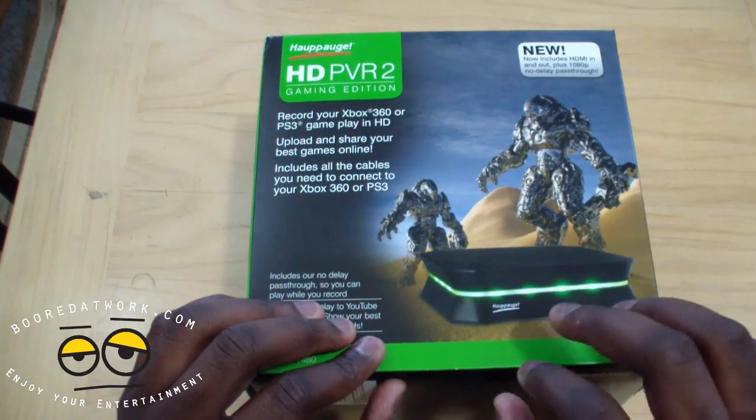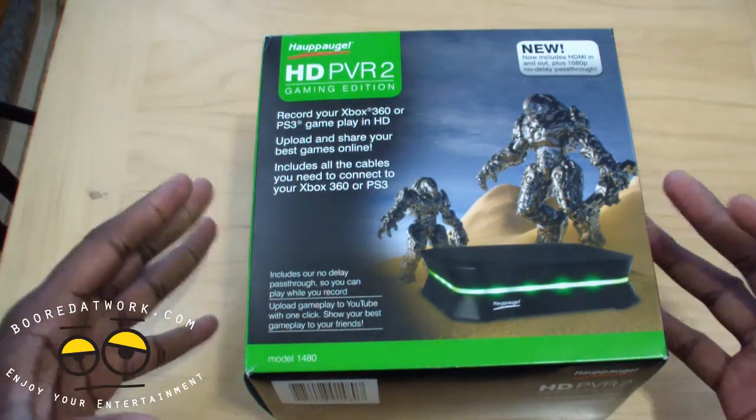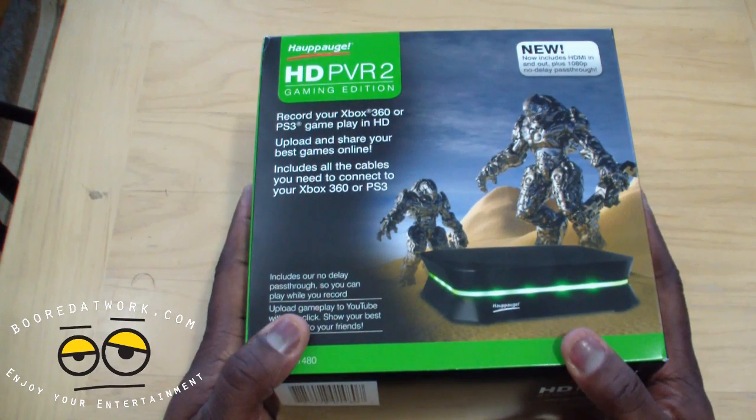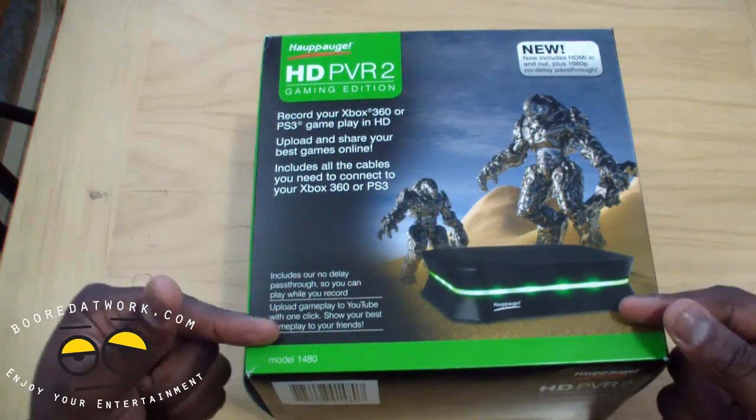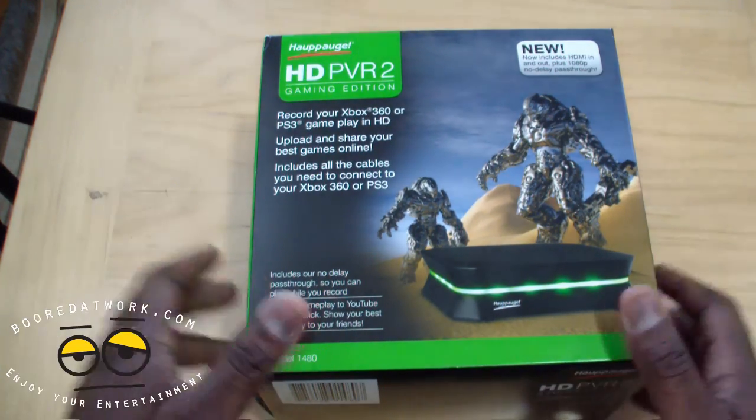This is an unboxing and a hardware setup — this is not a review. We're going to unbox this and show you how to connect it. Basically, this will help you record your Xbox 360 gaming and your PS3 gaming. You can actually connect both at the same time and record.